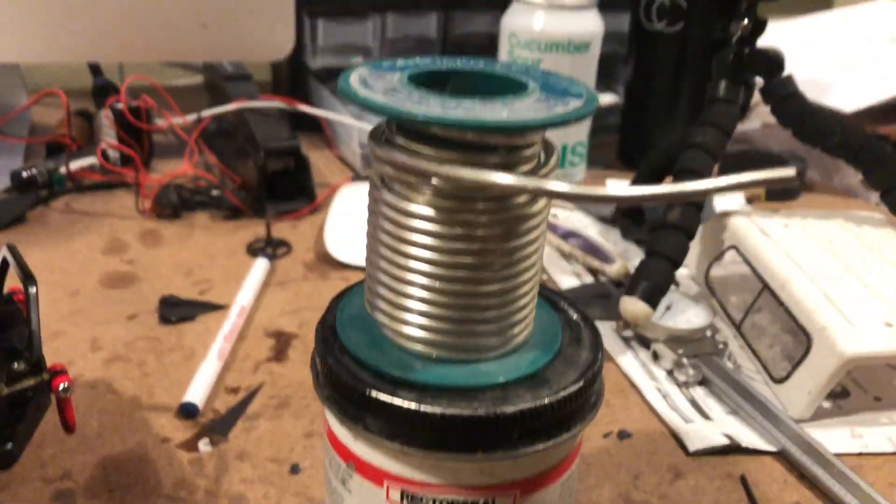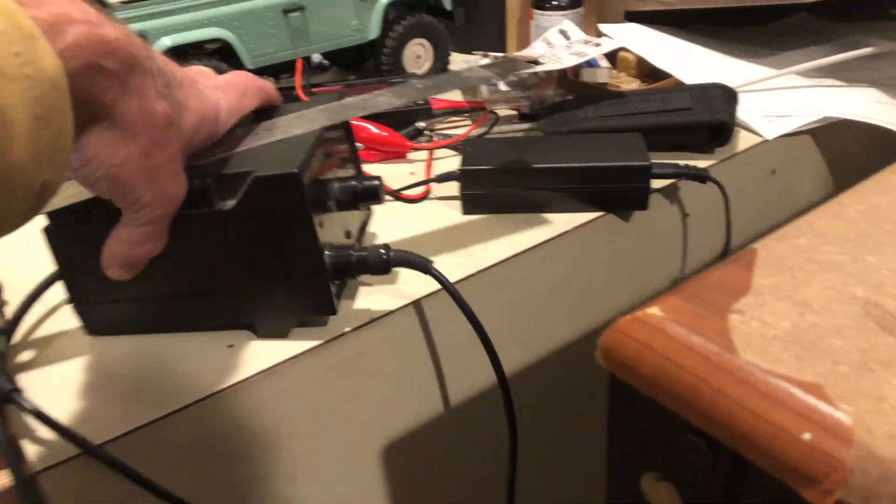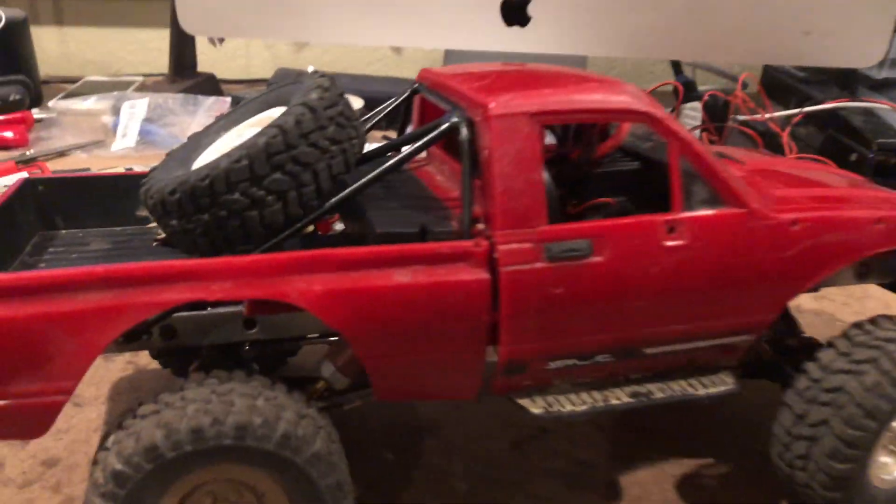The cage is made out of bent welding electrodes, and basically plumbers solder and flux, then soldered together. I used my Hakko soldering iron — not the best way to do it, but it worked. It's actually pretty strong.